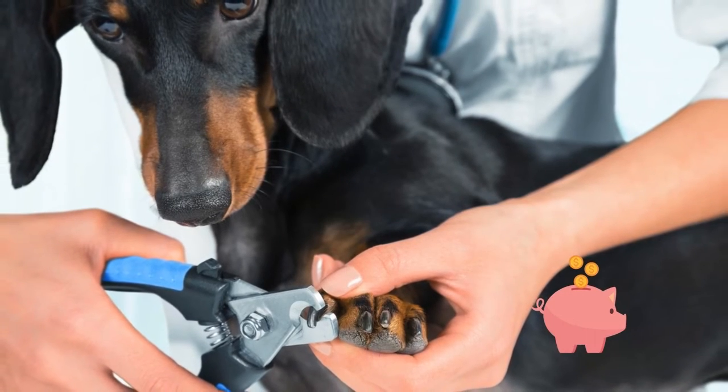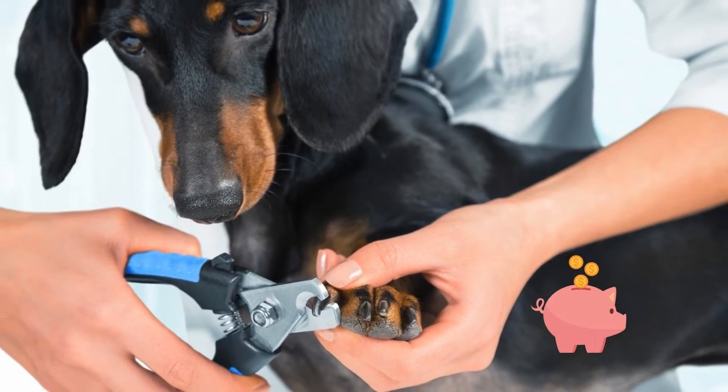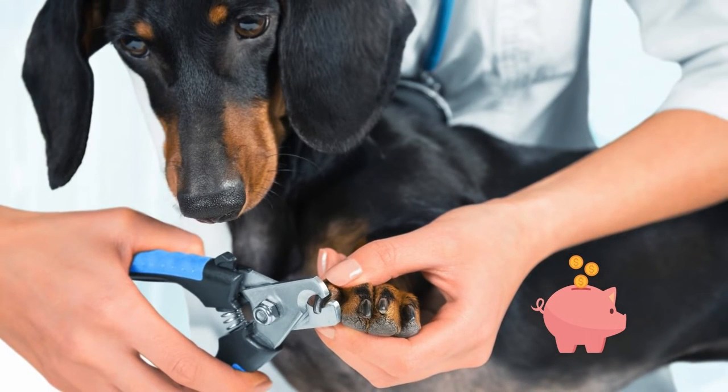Whether you have one or multiple dogs at home, you know that taking all of them to the groomers is just too expensive for a nail trimming. So many of us often have to learn how to cut our Dachshund's nails at home.